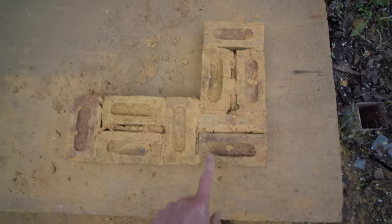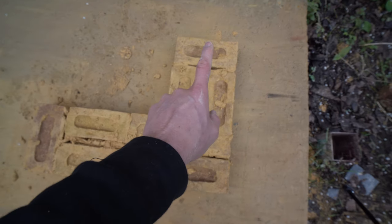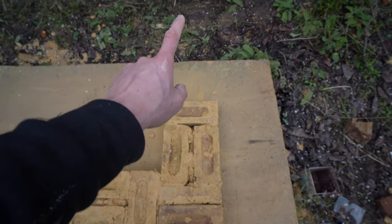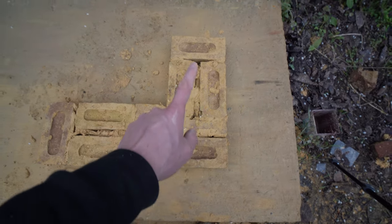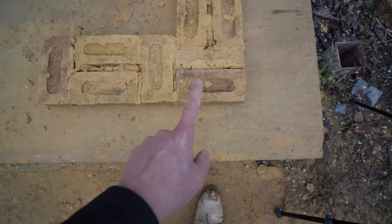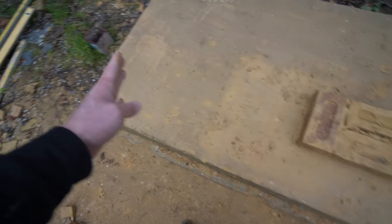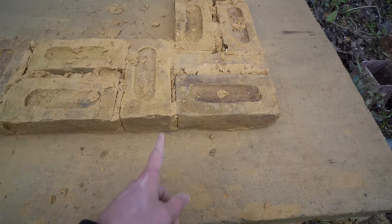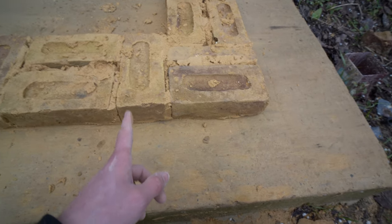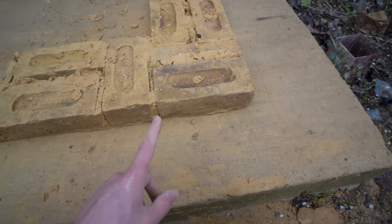Here's the top of that first course. As you can see, we have a header, queen closer, stretcher, header, stretcher, header, stretcher — and that continues. This way it's stretcher, header, stretcher, header, stretcher, header. Remember, one queen closer per course per corner. The next time you come up, the queen closer will be on the other side.